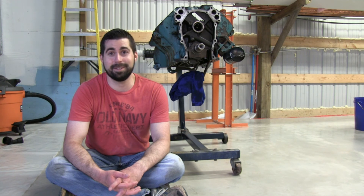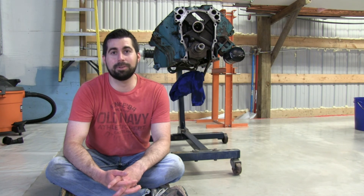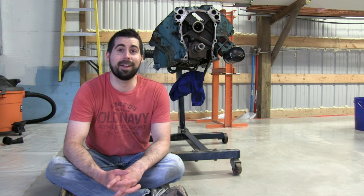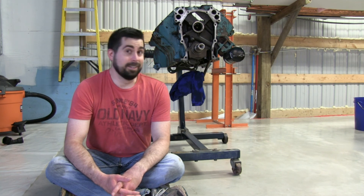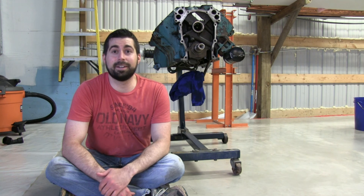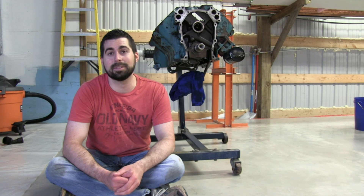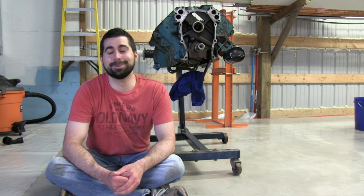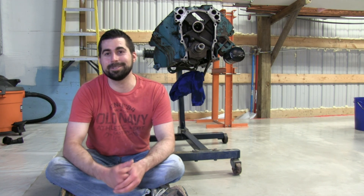So learn from me — check your drain plug before you pull the pan. This was such a rookie mistake. I'm very stupid for having done that, but I can assure you I will never, ever make that mistake again. Having said that, the oil pan's off. I have the gasket surfaces cleaned up on the front for the timing chain cover. Unbelievable, man. Hope you enjoyed the video. See you in the next one.